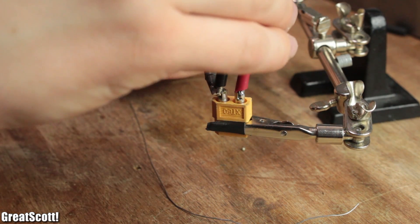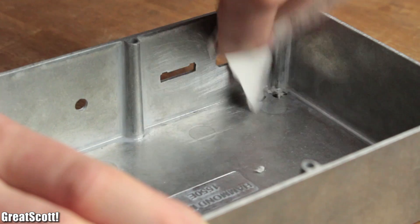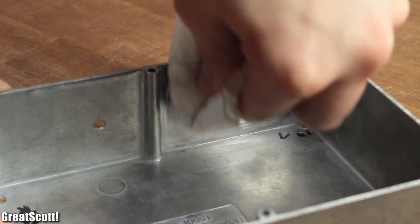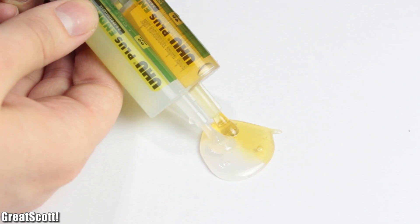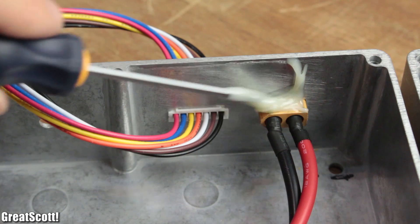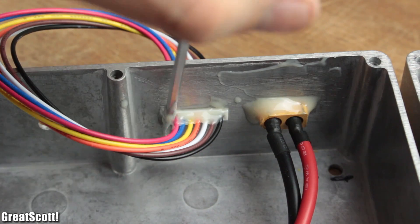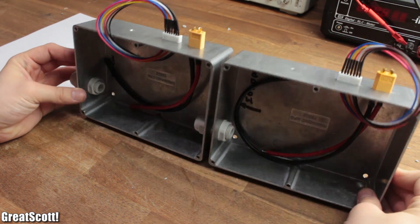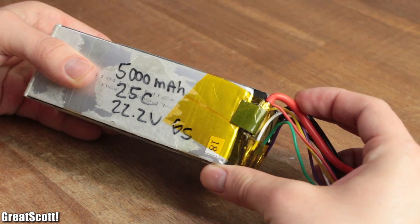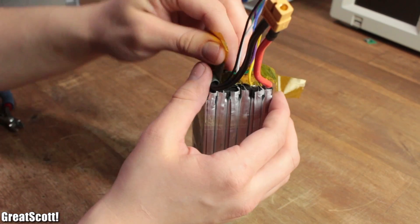Red is plus and black is minus. Then I used sandpaper and acetone to clean the area around the charger cutouts, prepared a mixture of two-component adhesive, and glued the two XT60 and balancer extensions to the case. While that is drying, I needed to reposition the thick power wires of my bigger battery in order to make it fit inside the case.